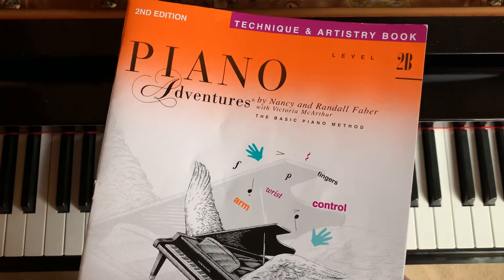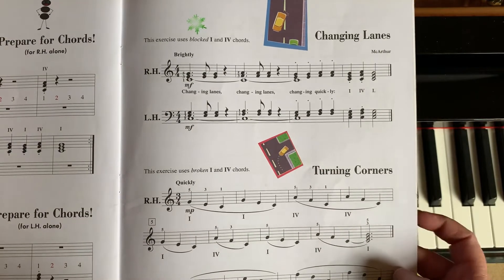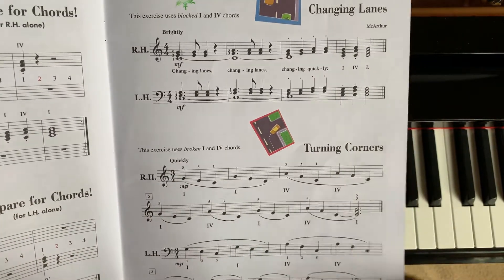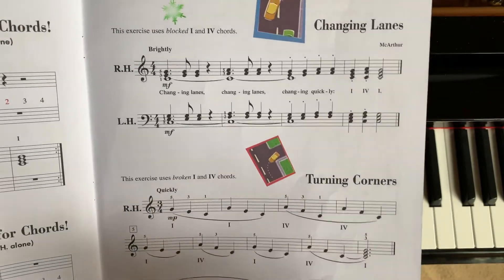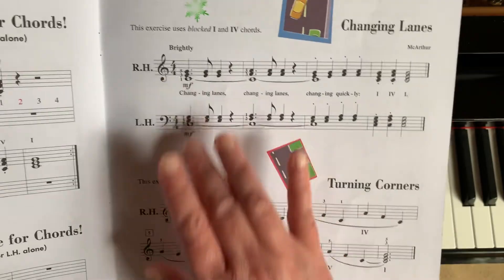Today I'm in the Technique and Artistry book for level 2B, looking at changing lanes and turning corners. These are two separate exercises that use the same concept. We're going to be moving between a I chord and a IV chord in C for the right hand and the left hand.